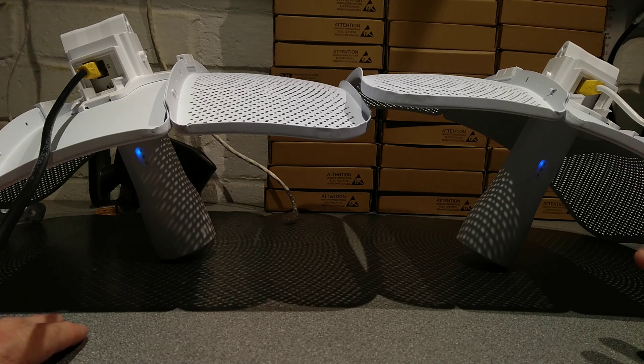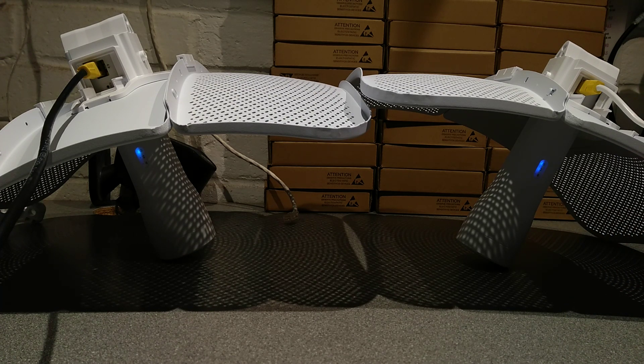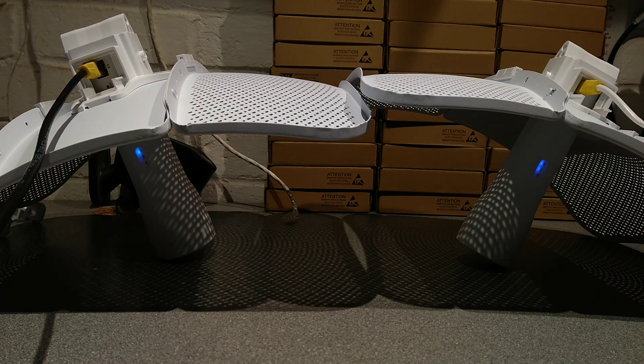I'm going to plug this first one in on the right hand side into a computer. Now it's plugged in, the network light in the middle has lit up. I need to follow the instructions in the manual, which is to set a static IP address and access the web interface of this first Pharos. So at this point I now need to start doing a screen recording, and it would also make sense to move on to another video about this — one that is just the web interface rather than the setup and unpacking. If this video has been helpful, please subscribe to my YouTube channel. Click on the description and hop over to the next video about the web interface of these devices.